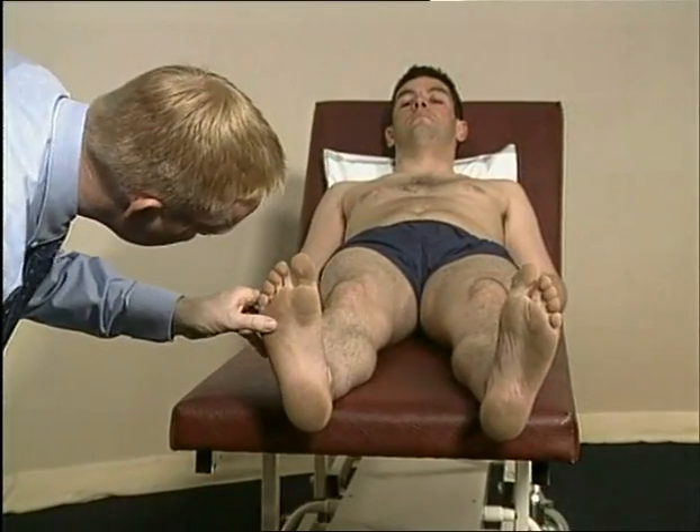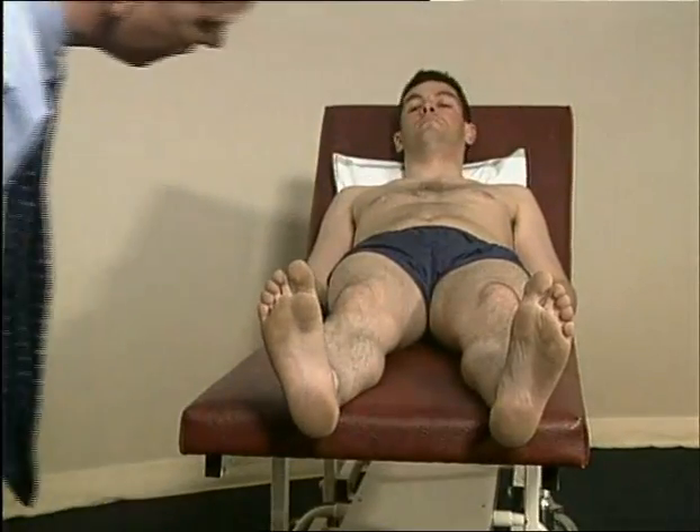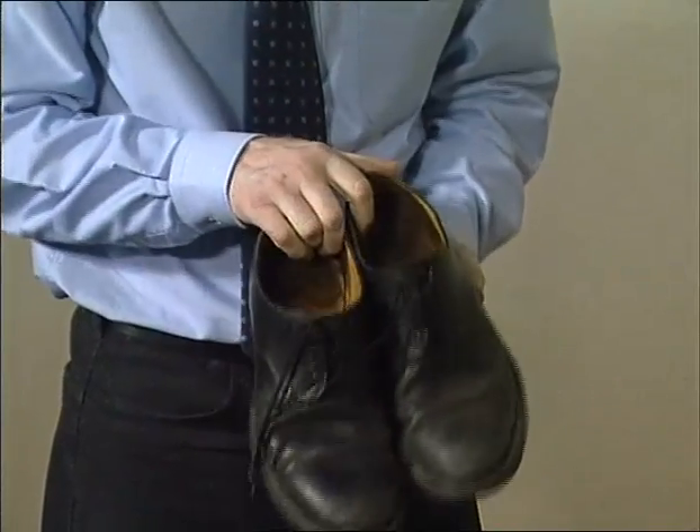Look at the underside or plantar surface for callus formation. Look at the patient's shoes and for asymmetrical wearing of the sole, the presence of insoles or other signs of poor fit.